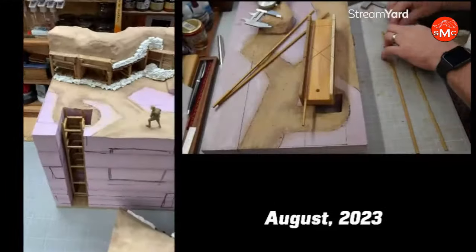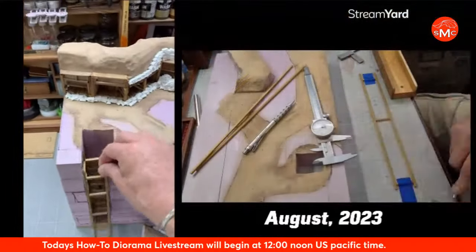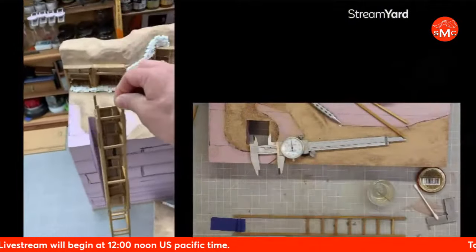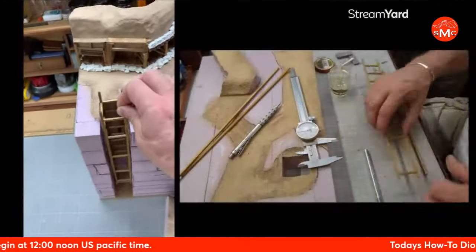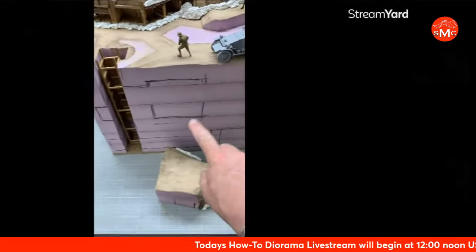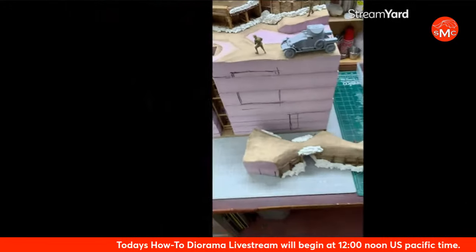Yesterday I started cutting in the actual down shaft — this takes everybody down to the tunnels basically. So that's going to go here and you'll be able to see it from the front. And now I'm figuring out what I'm going to cut into here and all that kind of stuff.